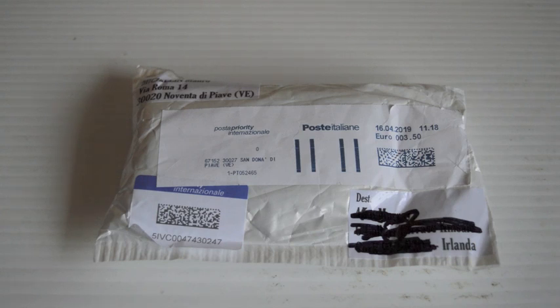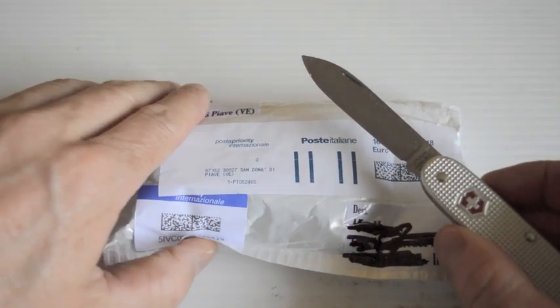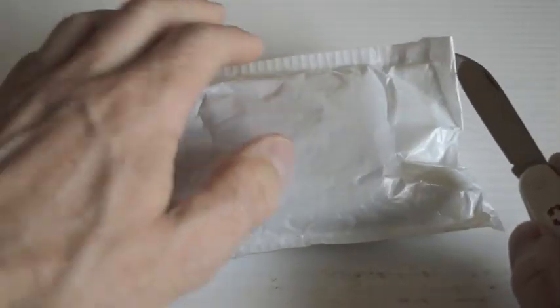Hello one and all! I'm pretty excited today because it's early and the postman has just come with a little package from Italy. I was on eBay on Monday and today's only Friday, so that's pretty good going — this guy is super fast. I'm going to open it up and see what's inside.